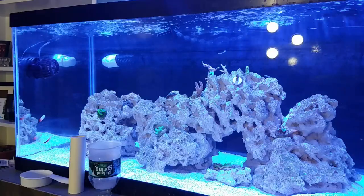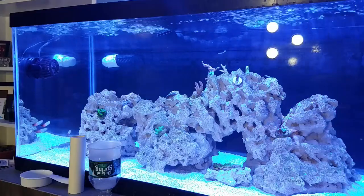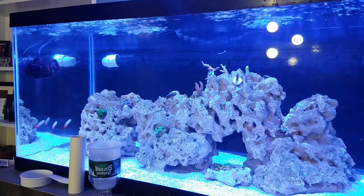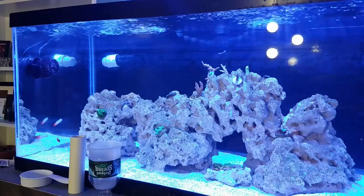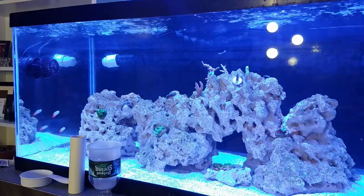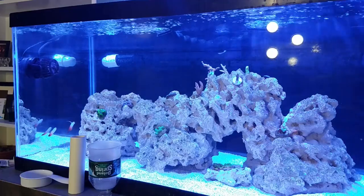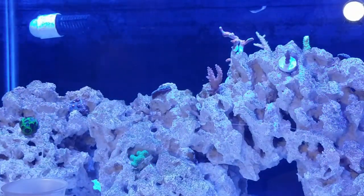The favites is looking really good — it's puffed up and almost off the plug on two sides, so I'm pretty happy with that. I definitely plan on getting more because I like the way they grow; it's very fast and I like to see that what I'm doing is actually working. Next to the midnight princess favites there is also a chalice, which was one of the new frags I added — I got these all in a trade.